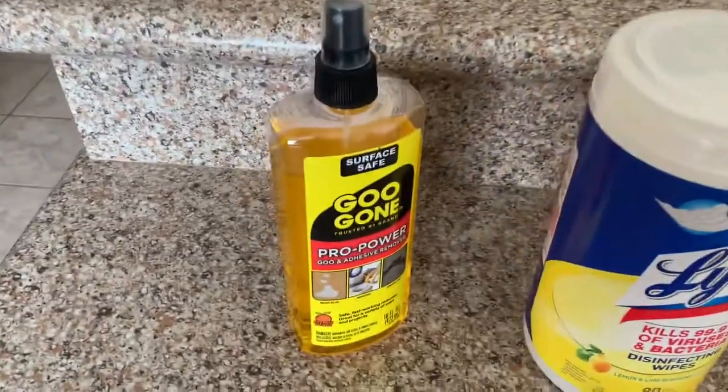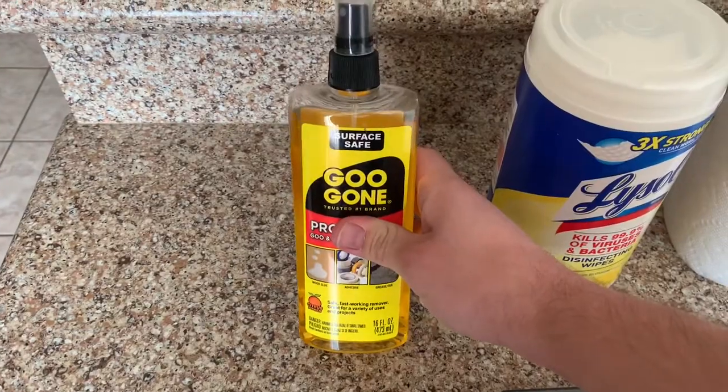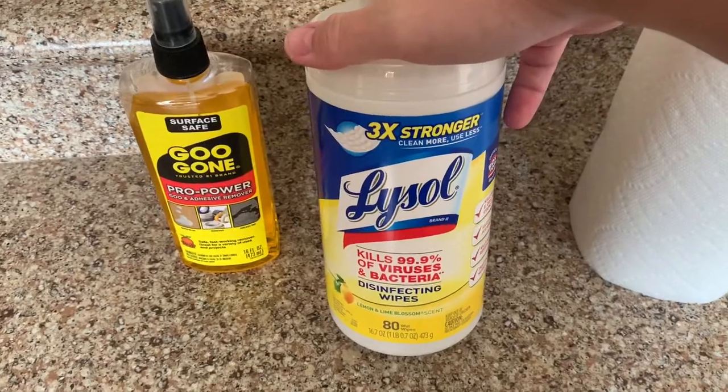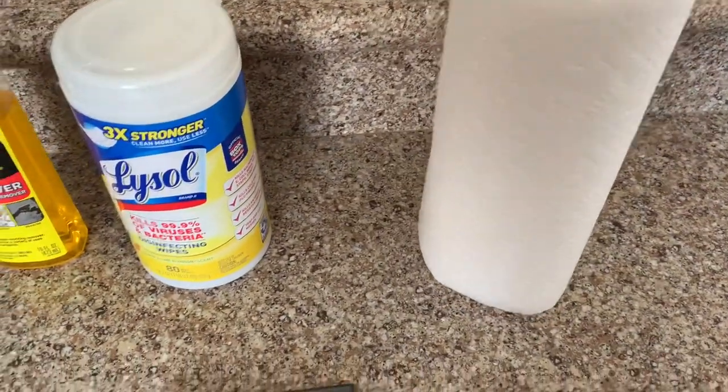The first one you're going to want is a bottle of Goo Gone. You don't need one this big — I have one this big because I use it all the time. You want some type of wipes or spray just to clean it, and then you're going to need some paper towels.